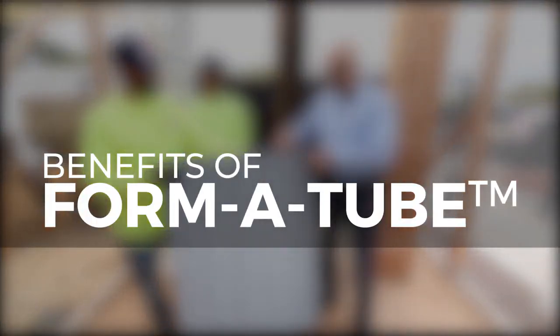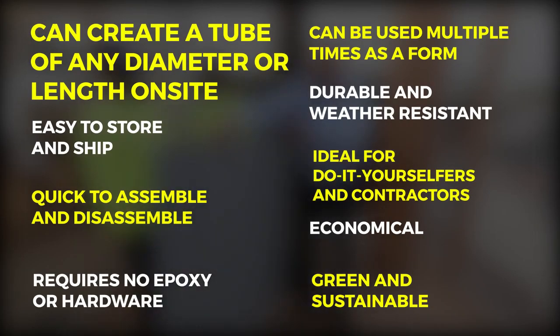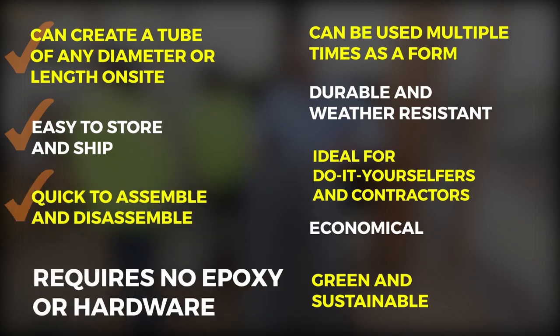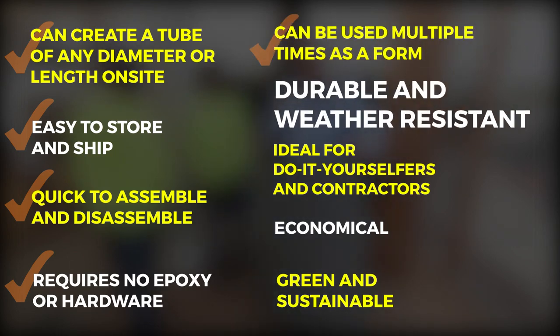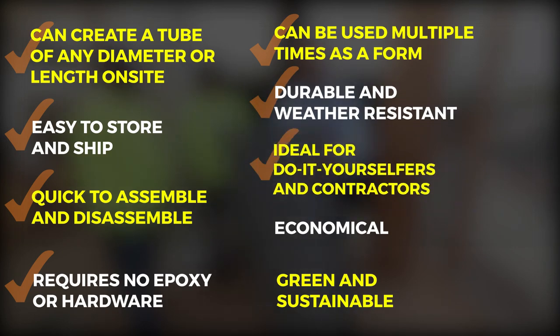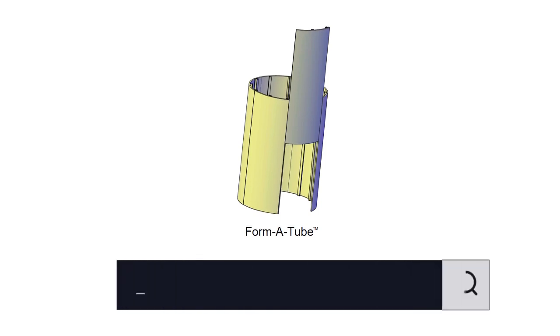Here are some of the benefits of the patent-pending Formatube system: it can create a tube of any diameter or length on site; it's easy to store and ship; quick to assemble and disassemble; requires no epoxy or hardware; as a form it can be used multiple times; durable and weather resistant; ideal for do-it-yourselfers and contractors; economical; and it is a green and sustainable technology. For additional information please visit us at formatube.com.